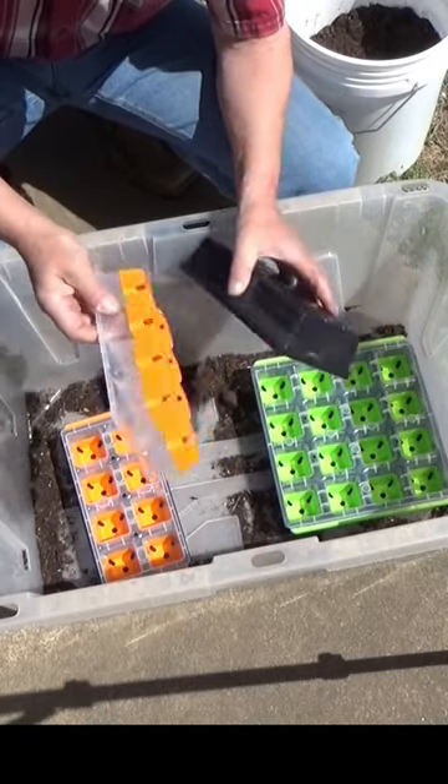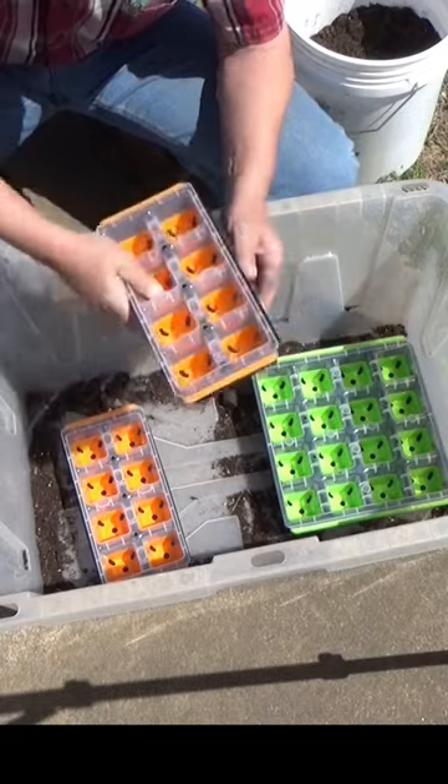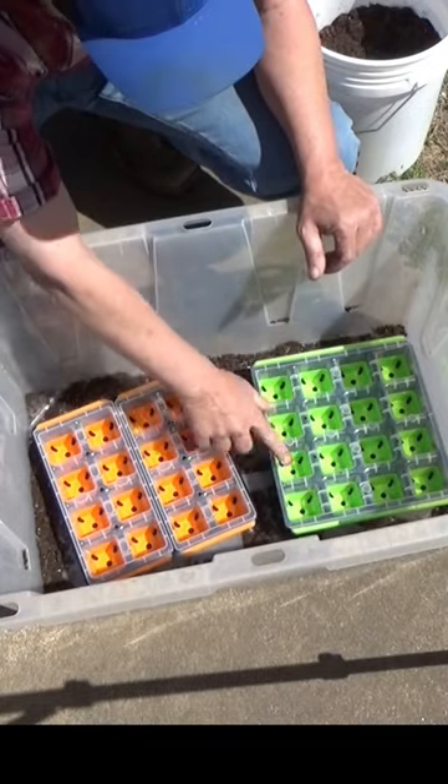Now if you want to isolate stuff, these smaller ones are the same size cell as these.